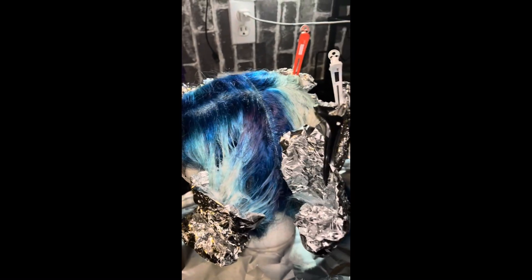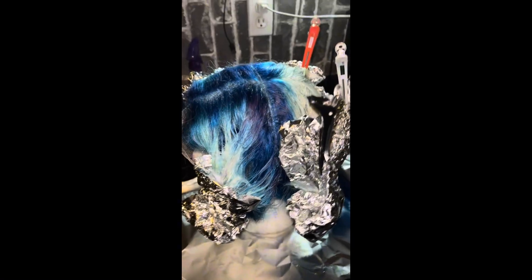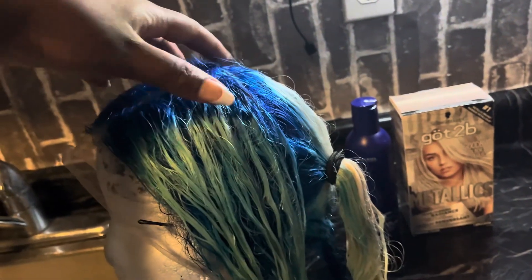Hey guys, today I'm going to show you how I achieve this blue silver ombre. First I start by bleaching the hair and then I do the dark blue roots. If you want to see that, just stick around — I'll show you how I do it all. But first we're going to start with the silver.